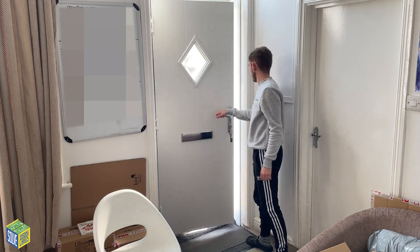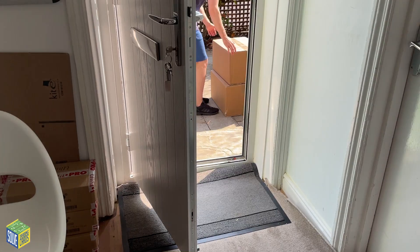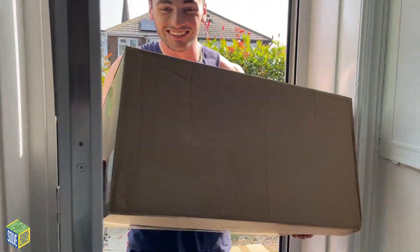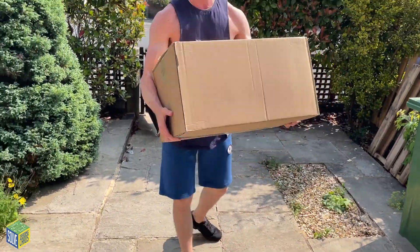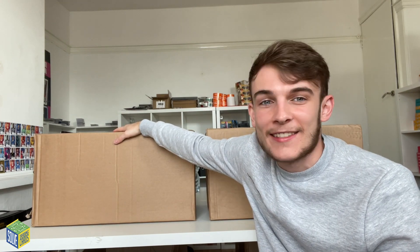DPD has arrived. The delivery guy hands over two parcels. We're going to get into them now — got to open them up and see what's inside, see what these kickoff multi-packs look like.